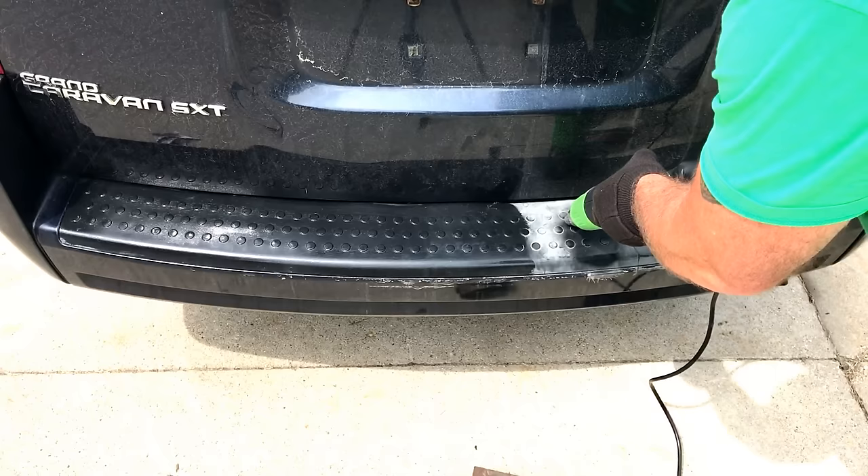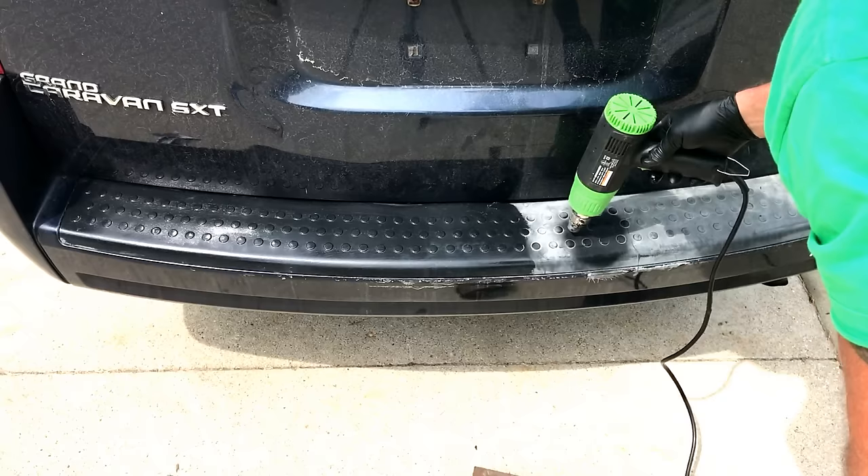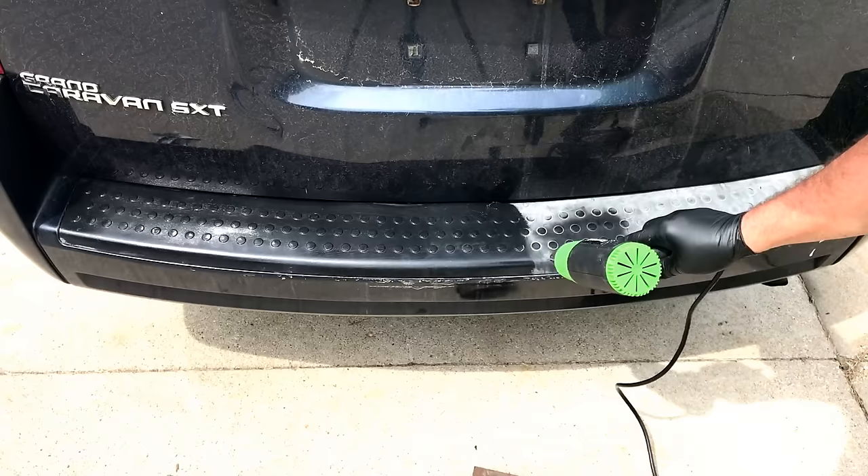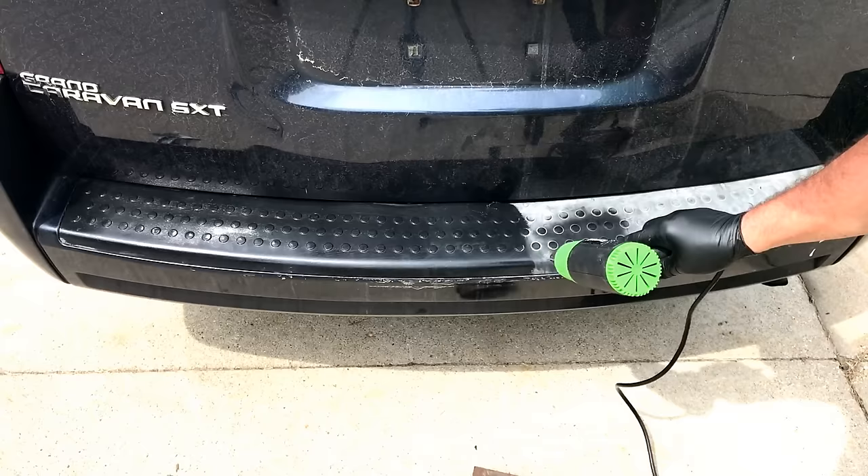Let's get across this edge right here. You're seeing it right there — and you just let it cool as it goes. Go back up here and do this area. Make sure you subscribe — you want cool trick ways to do things.